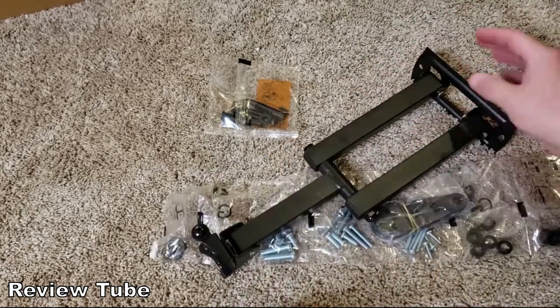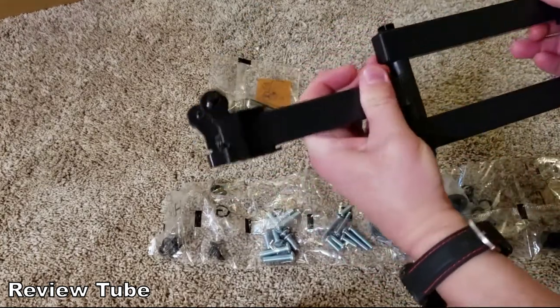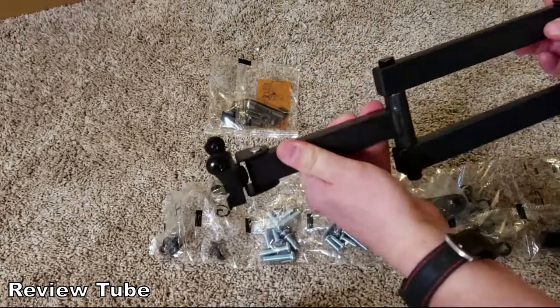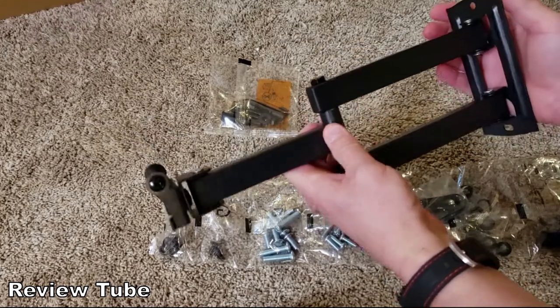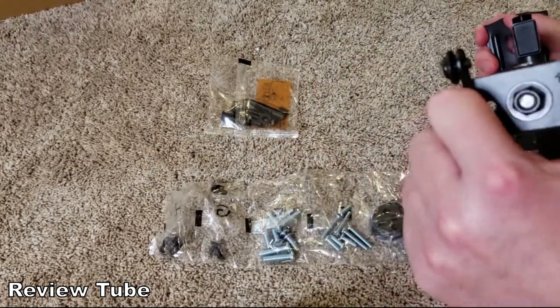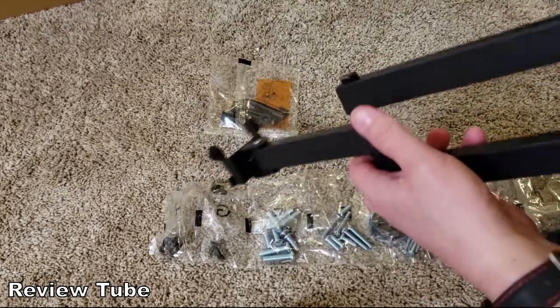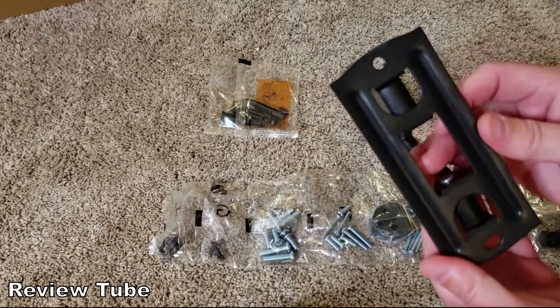It looks like it pushes out a good reasonable distance — I'm guessing about 13 to 15 inches away. To articulate, it goes back and forth, and it's kind of stiff right now, which you don't want too loose. It also rotates on its end to get that portrait-landscape capability. This is the part you would mount to the wall.